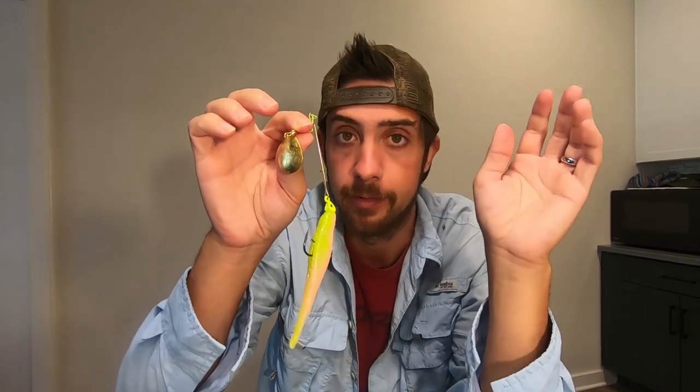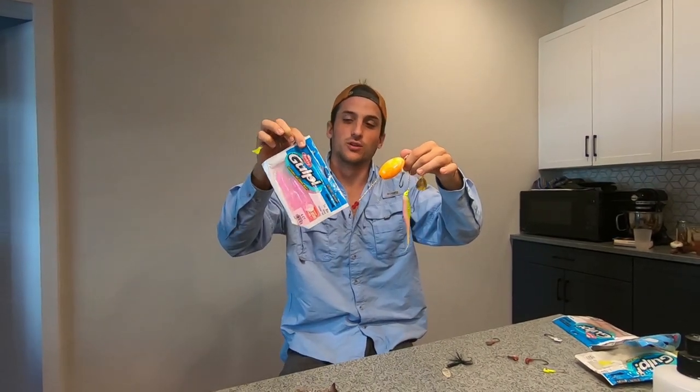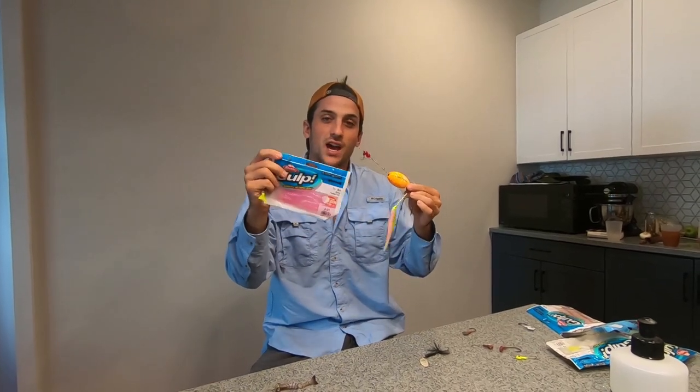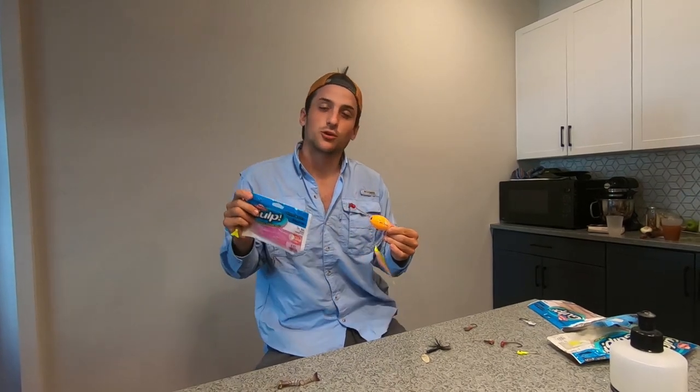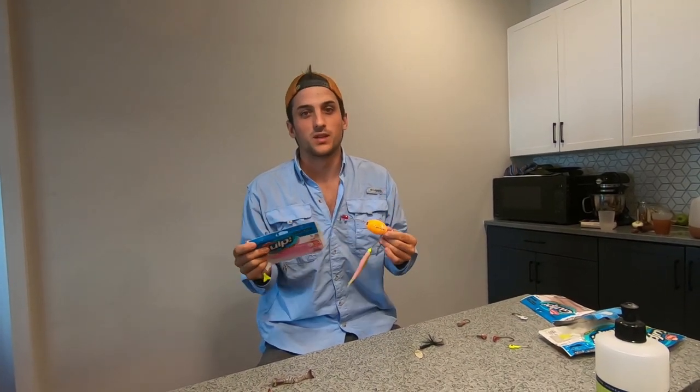Fish these spinners parallel to the shore right along the edge where flounder line up to ambush prey. Another great thing about rooster tail blades is that beyond the visual flash, the spinning blades put off a lot of vibration that flounder can feel and zero in on. So even if the water is a little murky and you're not getting the best flash, the vibration still lets you fish these baits effectively. Those are the top three baits and lures for flounder fishing. Check out our next video where we cover great techniques step by step — including how we caught three keeper flounders in one day using these same lures.